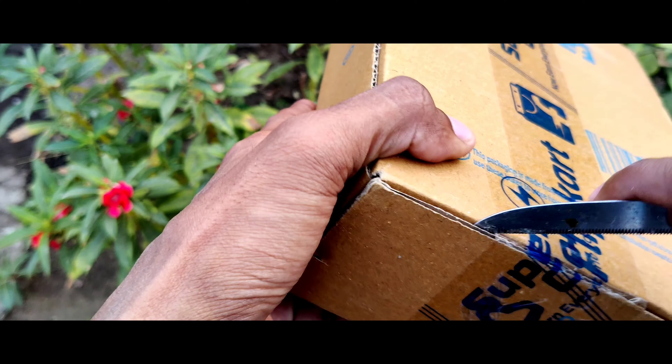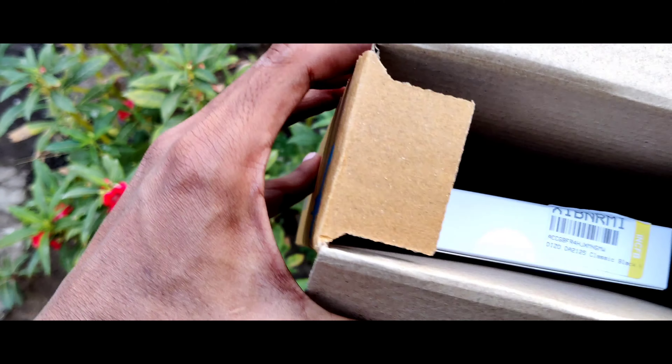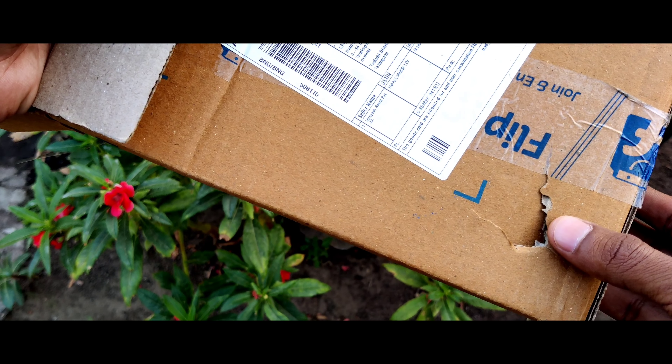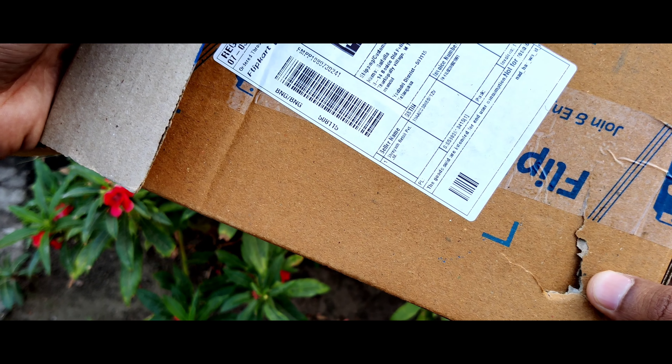In today's video we are also going to compare between that old one and this newer one — what are the changes or upgrades with this version. This is the packaging from Flipkart and the box is a little bit damaged, so if there is anything bad with this product then we will return it.